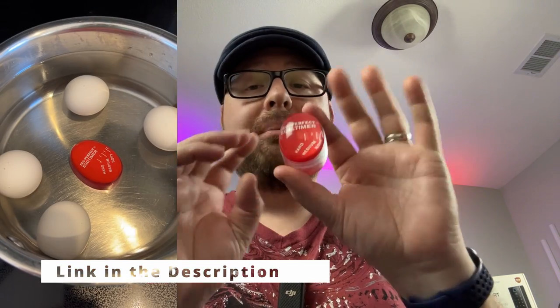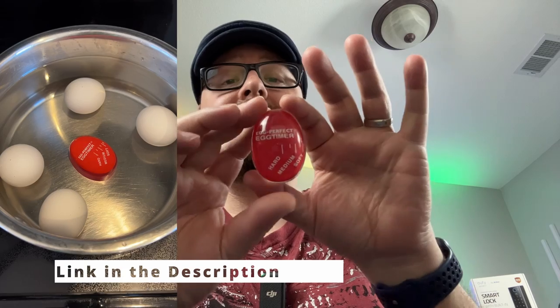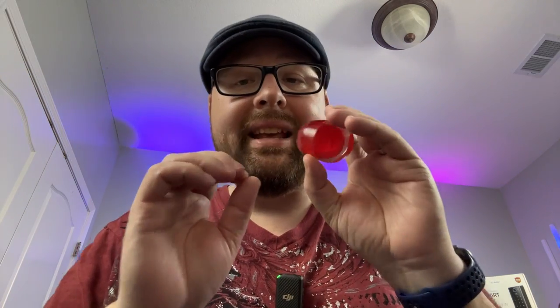Here's how it works. Simply place this timer with your eggs in a single layer at the bottom of your pan and cover at least an inch or two of room temperature water above it. Go ahead and turn on the heat.